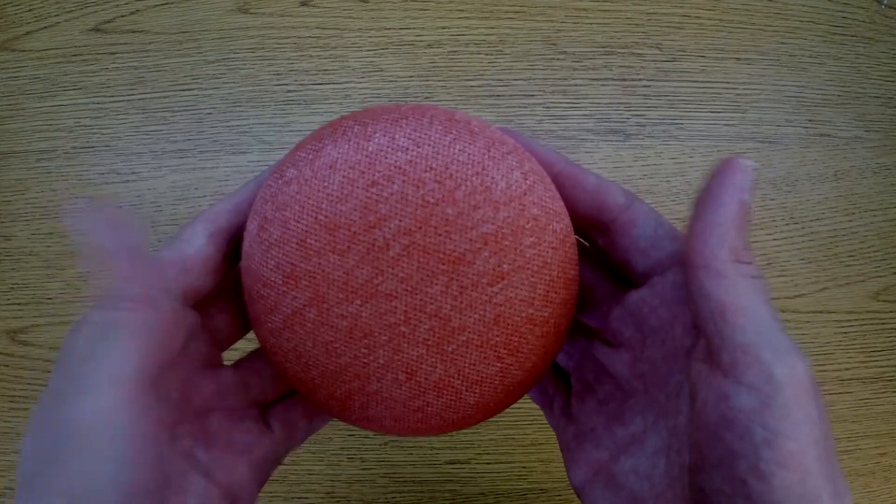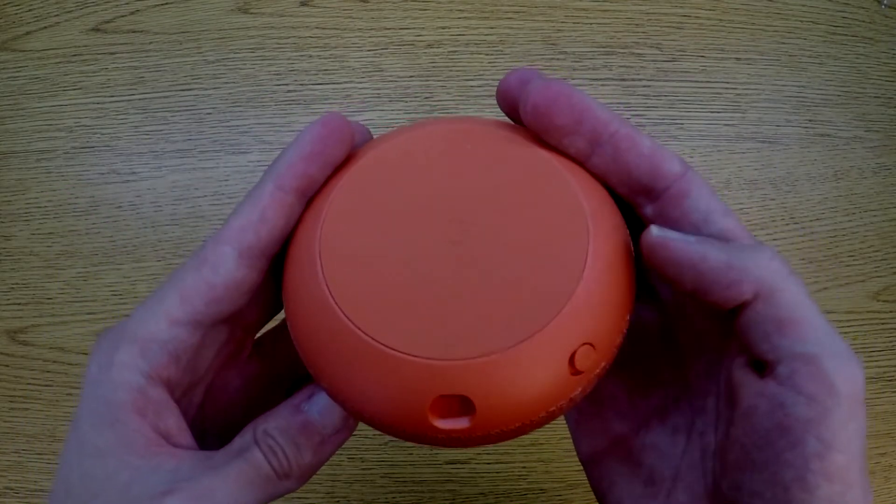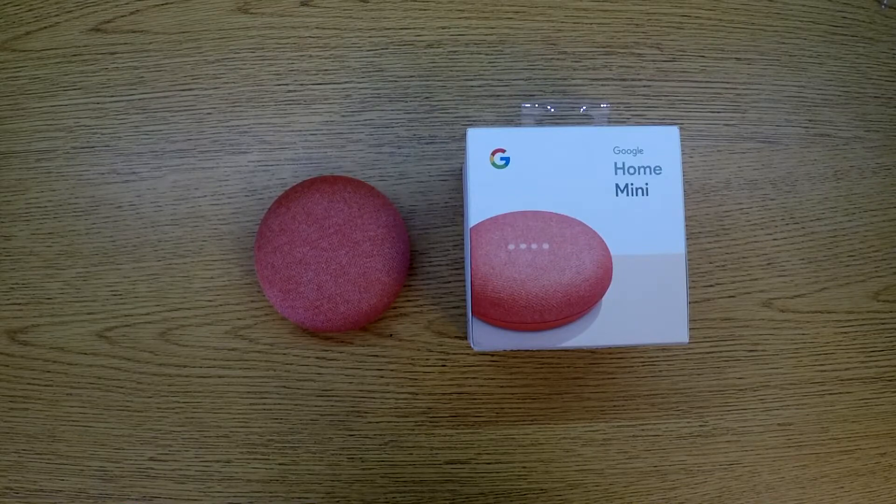So it did a pretty good job of surviving the drop test. Thank you for watching — I hope you enjoyed today's video. I would appreciate it if you liked the video and subscribed to my channel. You can follow me on Twitter at Test That Tech, and tell me if you've ever used any of these assistant devices down in the comments.